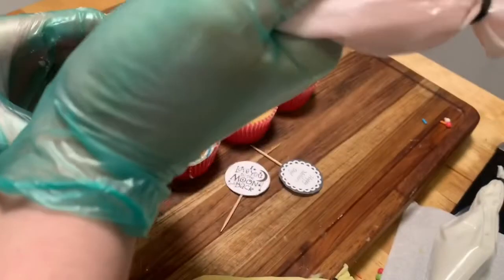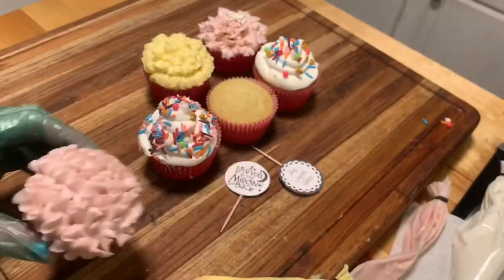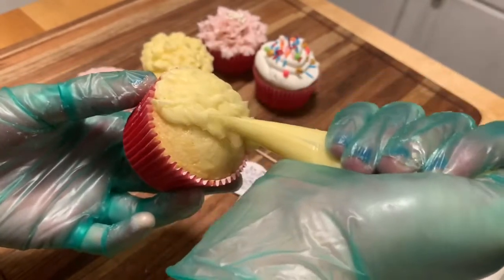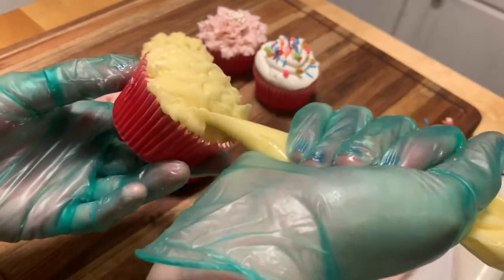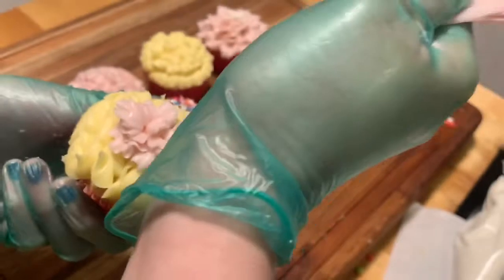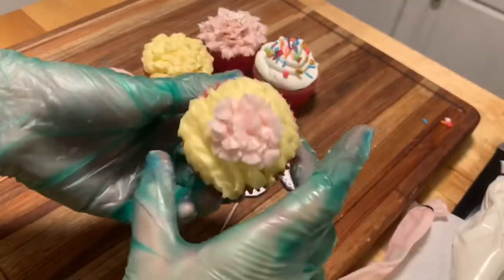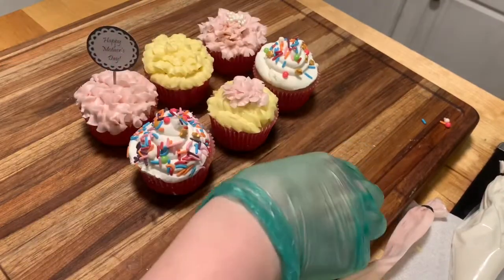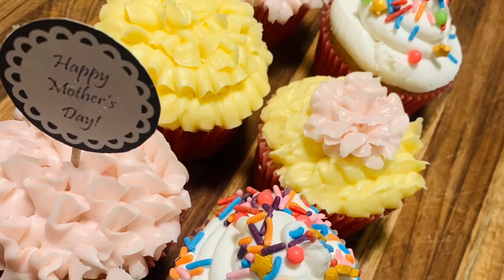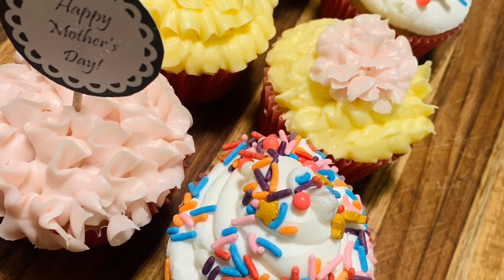For my fifth cupcake I did the pink again, but instead of a circular motion I'm going just up and down to create a flower-like look. Then I take my yellow and do a similar thing — up and down with a little bit of wiggle. It depends on how much pressure you use for how much detail you'll get. I took the pink and created a little flower bud in the center. You could add pearls if you want. I added cupcake toppers on two of them. I hope you guys enjoyed — happy Mother's Day!